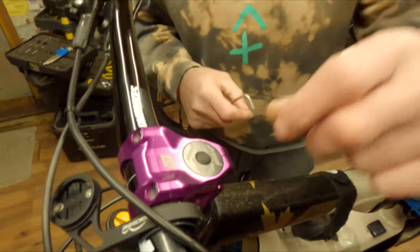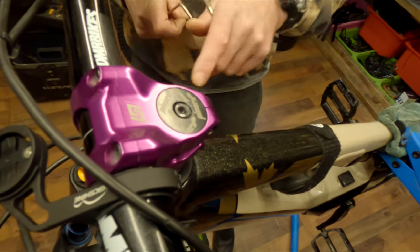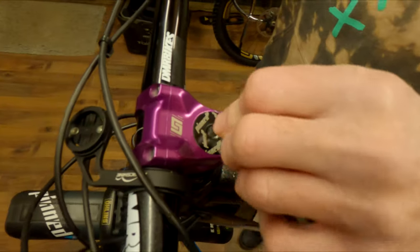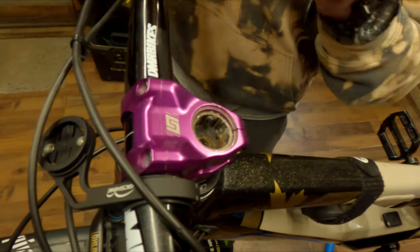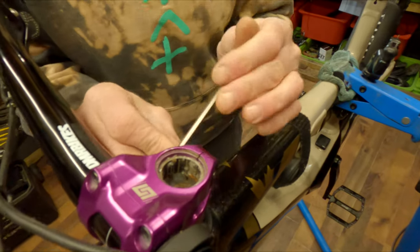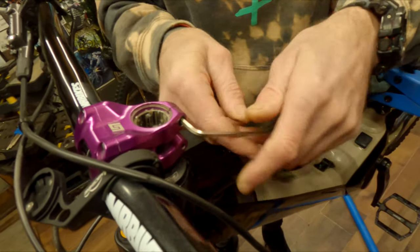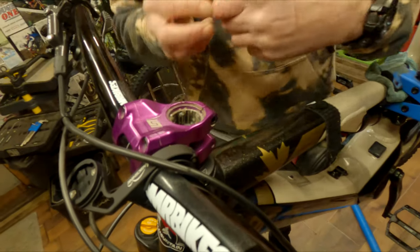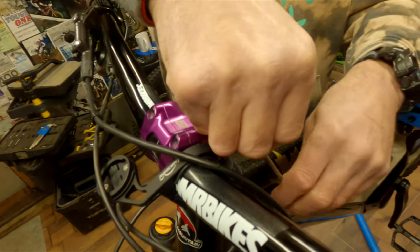This is a pretty standard stem. We've got a five mil holding the squeeze bolt down there and then four mils on the side. I like to do a little bit each side — don't just unwind one all the way first, so it's an even undoing of the two bolts.